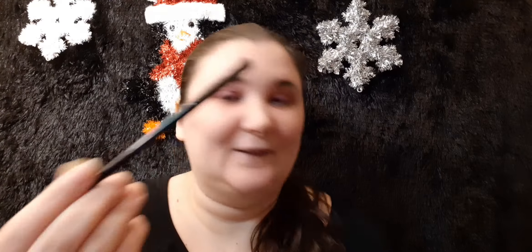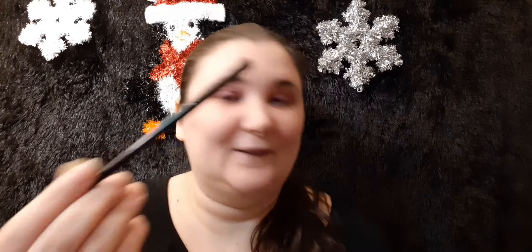I forgot which brush I used — I'm just going to go to this one. I may have used that one, I'm not sure. Okay, so that looks fantastic.